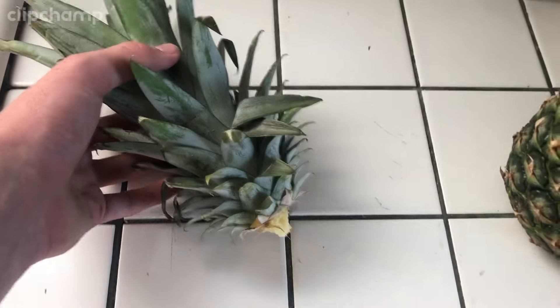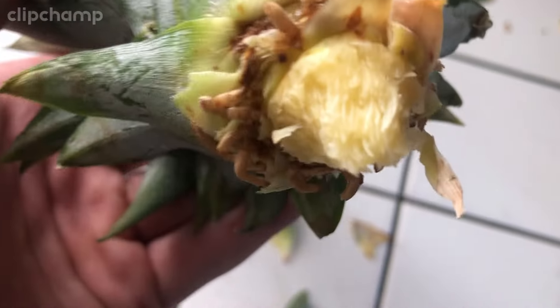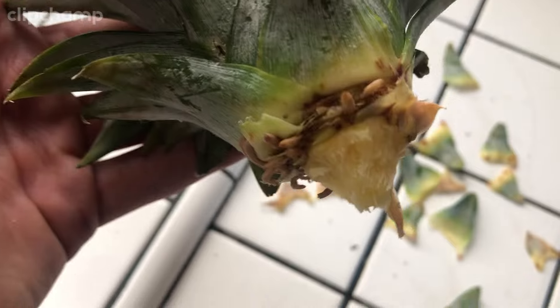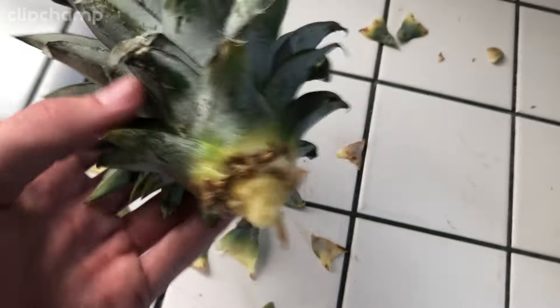After you have the top, you're going to peel these lower leaves off to expose the area where it's going to root. After you peel it, you should see these root-like nodes — these are completely normal and are actually going to become the roots. As you can see, I peeled off at least four layers — one, two, three, four — and you're going to leave a good amount of space.